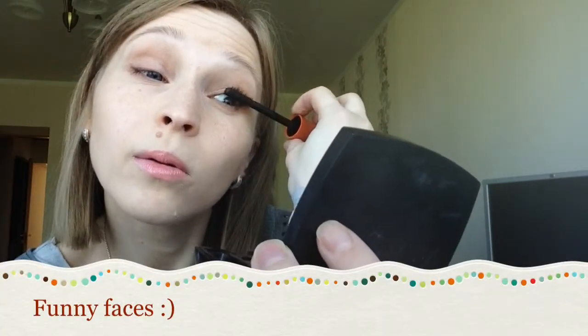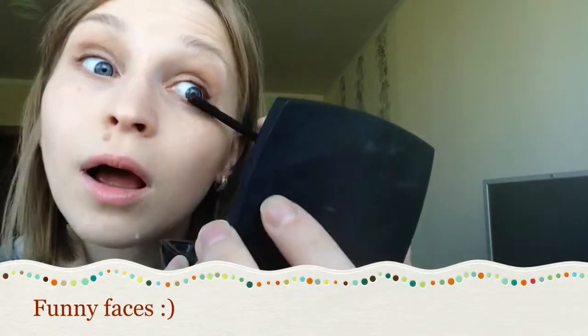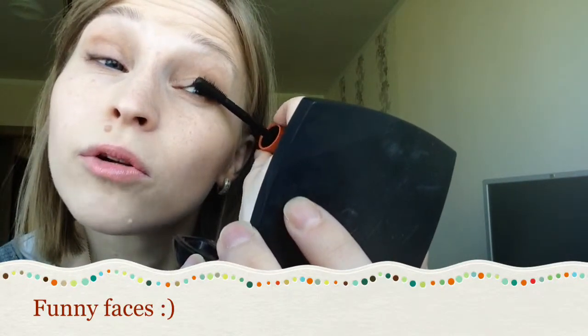See how my hand is turned? You can see already how it covers my lashes. Two to three times will be enough for the first eye.